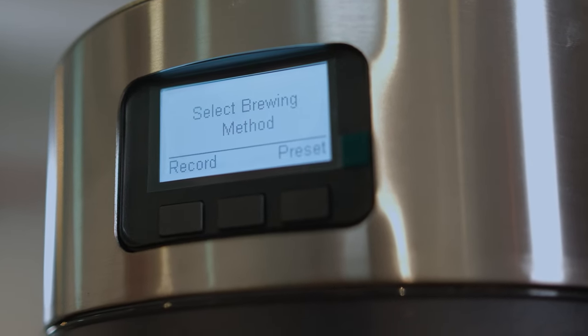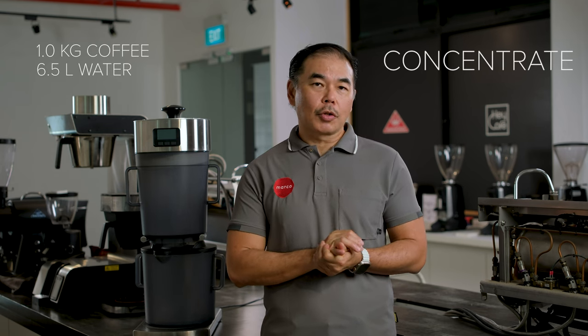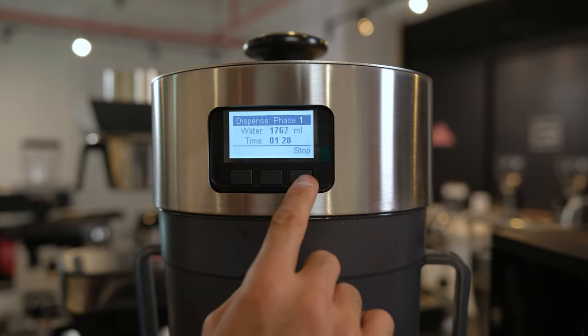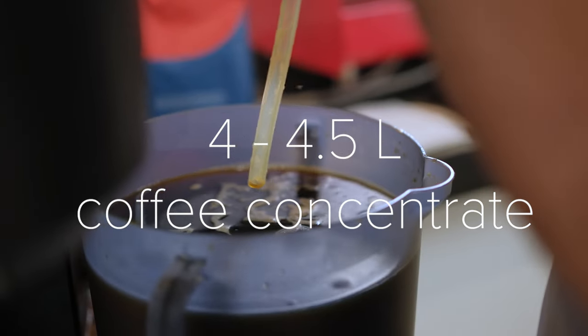Now we move on to how we're going to brew a concentrate with a cold brew. You dispense with a ratio for concentrate of 1 to 6.5. So assuming if I use one kilo of coffee like now, I just need to dispense 6,500 grams of water over it. And the result is that I will get about 4 to 4.5 liters of coffee concentrate.